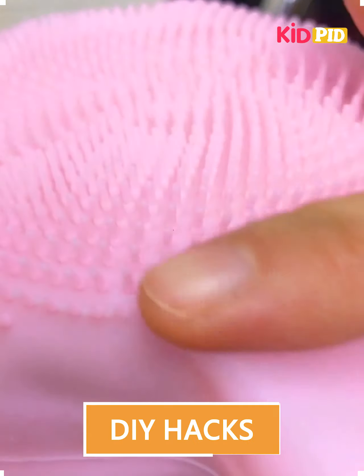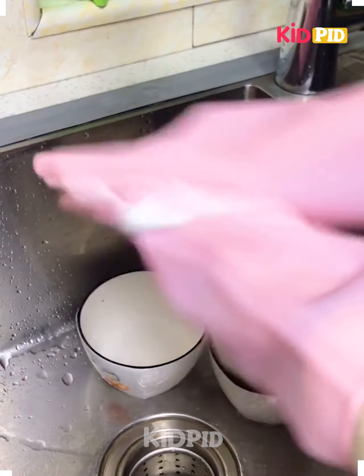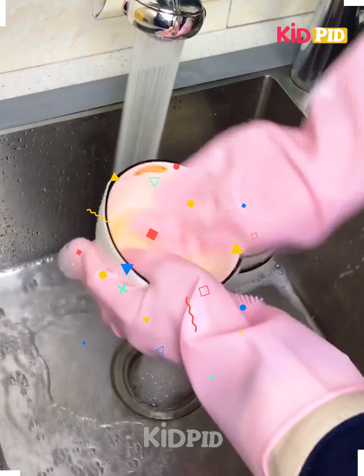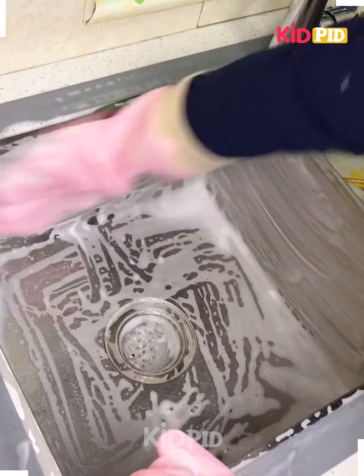Hello everyone, let's see some quick hacks to make our life easier. First, by using these gloves we can wash utensils with our hands only, by using a bit of soap and clean everything from it.